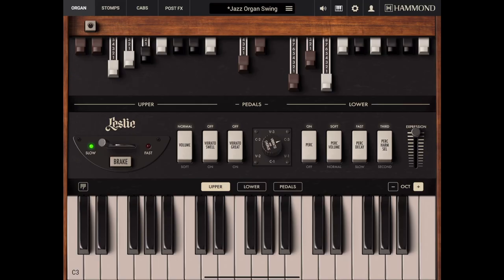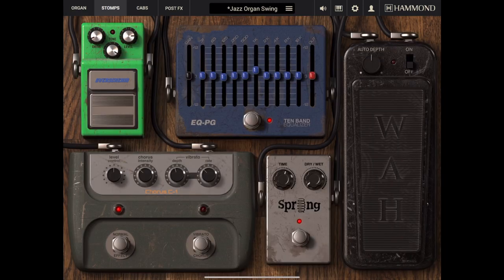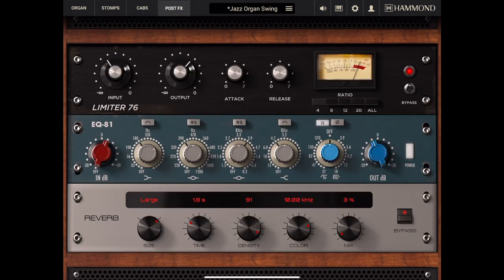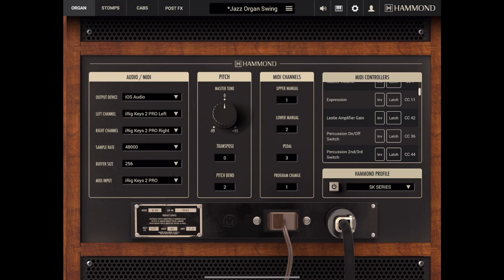You'll find the same familiar tab-oriented interface for organ, stomps, cabs, including the best Leslie simulation in the industry, and a post-effects section. And naturally, extensive MIDI control is also available.